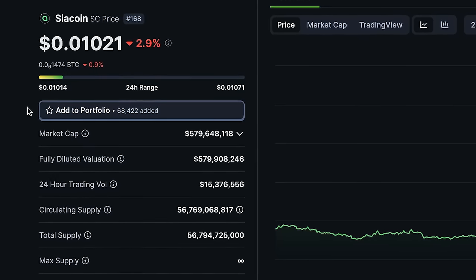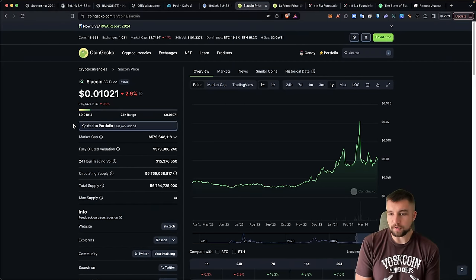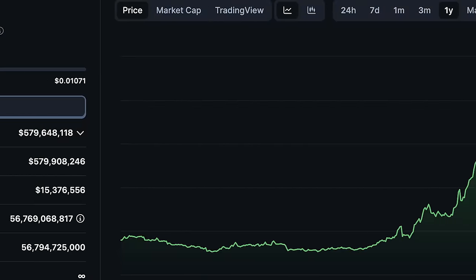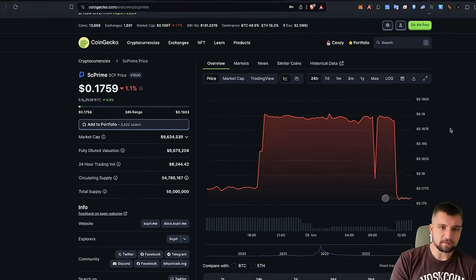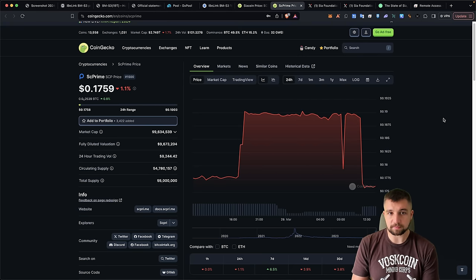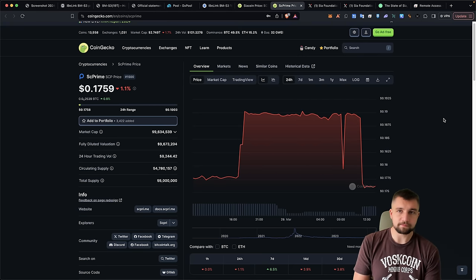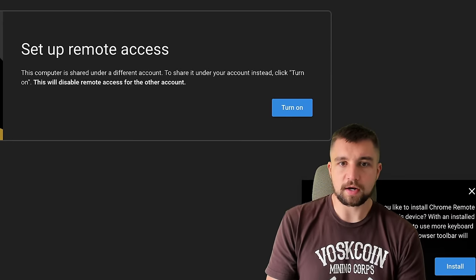SiaCoin is trading at about one cent per coin right now, with a market cap of over half a billion dollars — up 157% in the last year, surprisingly. There's also SC Prime. I don't actively follow the project, but I see comments about SCP sometimes. I mined it many years ago, so I just wanted to do a quick highlight on that coin.